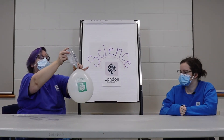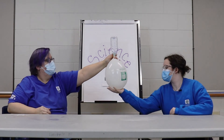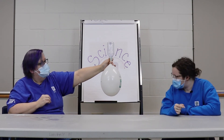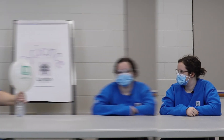When we turn this upside down and let all the liquid go to the bottom, I want you to feel the bottom of it — how does it feel? It's really cold! That's because it's creating an endothermic reaction, which makes everything feel a lot colder.